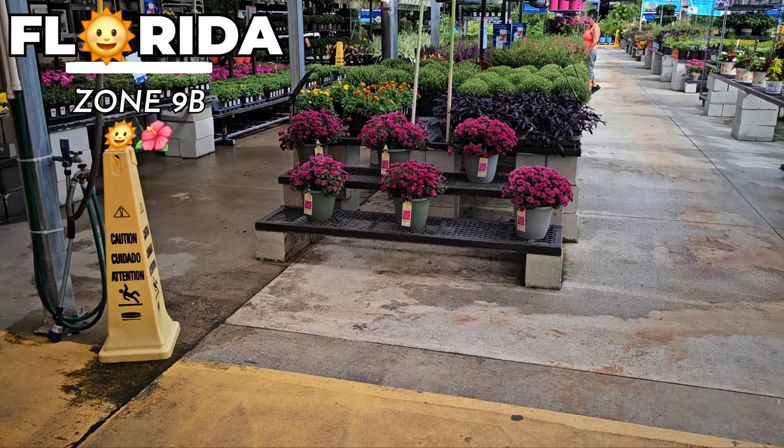These are some more ornamental peppers. These are bigger ones — I don't need the bigger ones. These are $7.98. How much are the smaller ones? Let's see. The smaller ones are $4.98 and the bigger ones are $7.98.